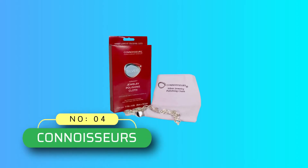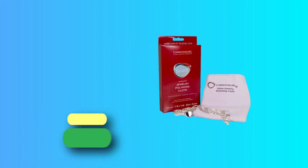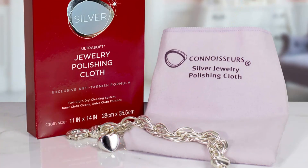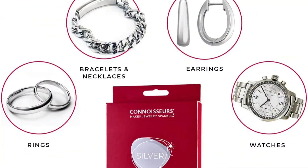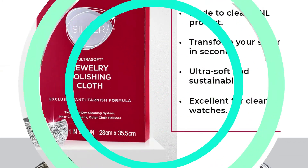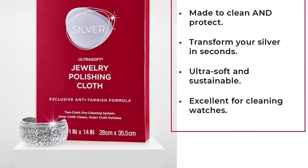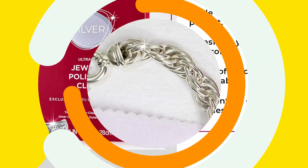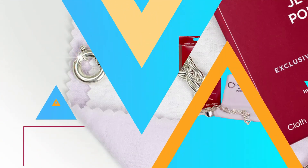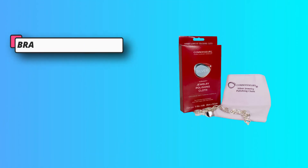Number 4: Connoisseurs Silver Tarnish Remover. The Connoisseurs Ultra Soft Silver Jewelry Polishing Cloth is the only product on this list that doesn't rely on liquid to get the job done, so it's a great tool for cleaning watches or other items that can't get wet. Technically, this product is two cloths with different textures sewn together on one side — the light purple fabric is for cleaning, while the darker purple, softer fabric is for polishing. The polishing side is infused with an odorless formula that will prevent your silver from tarnishing in the future.